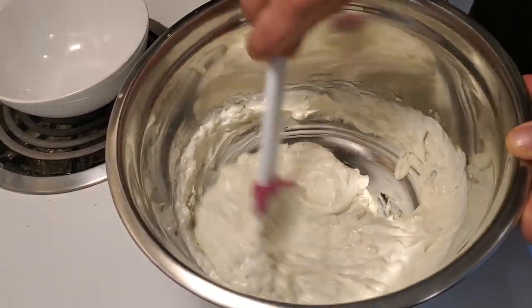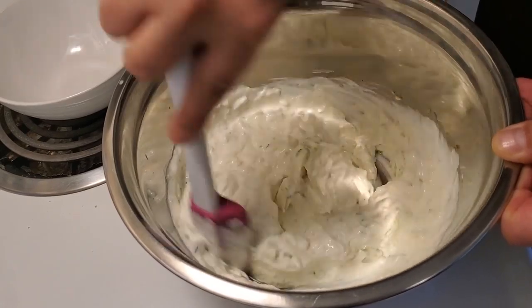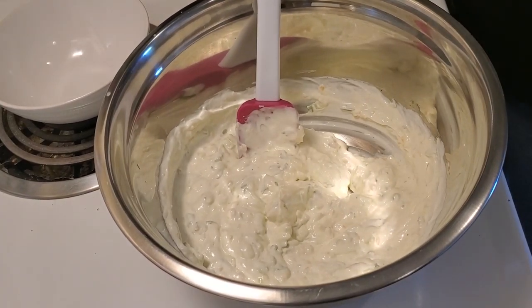And later on in this video, I'm going to be making some cevapi and fresh pita bread to go along with this lovely tzatziki. We'll see you in a few.